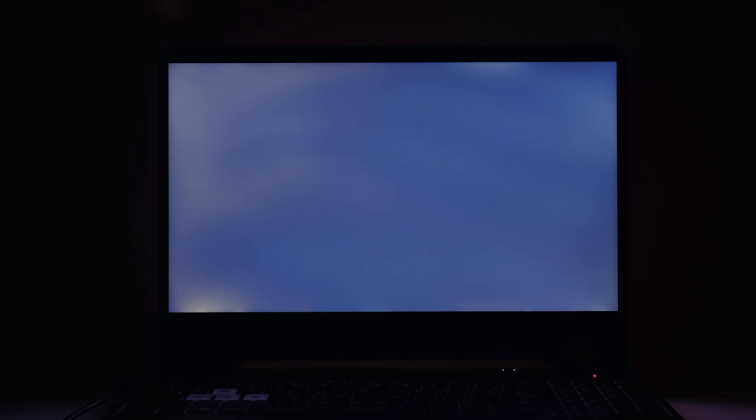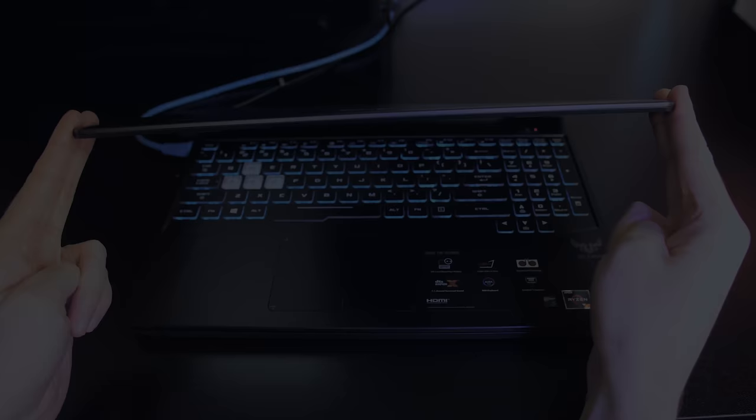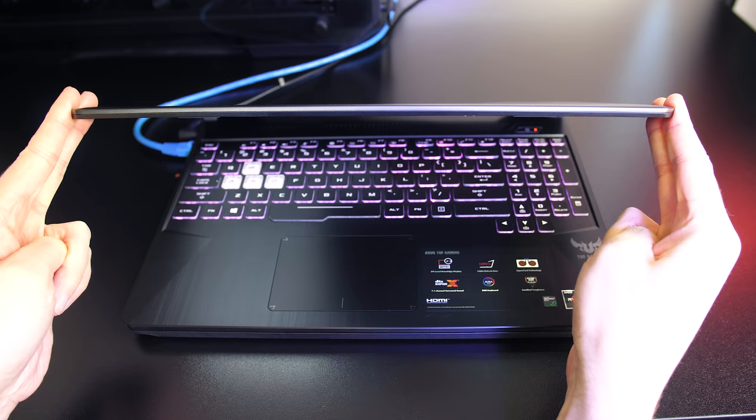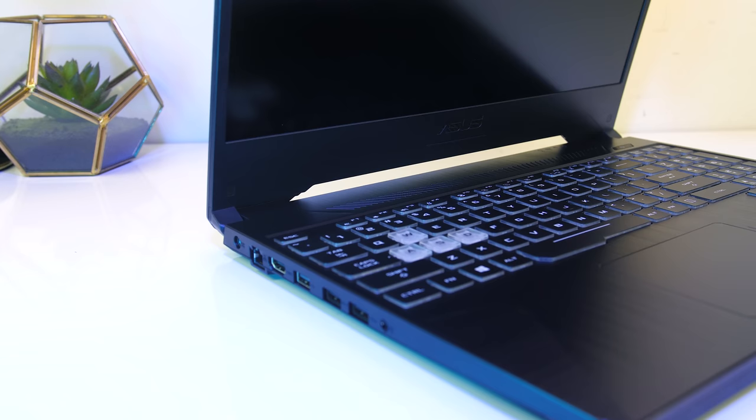There was some backlight bleed — the section in the bottom left corner was occasionally noticeable while viewing darker content, though results will vary between laptops and panels. There was only a bit of screen flex; the panel felt sturdier than I was expecting considering the plastic build, and the hinges being out towards the far corners further aid with stability.